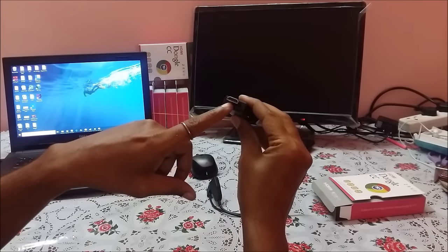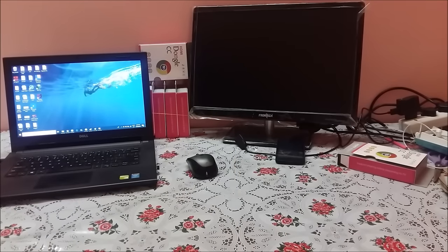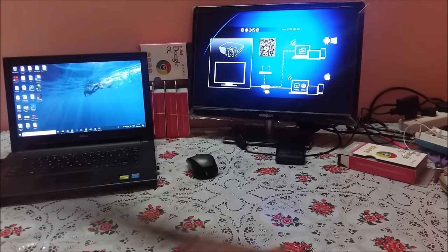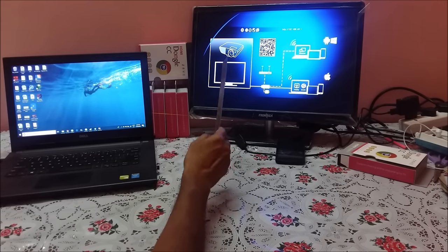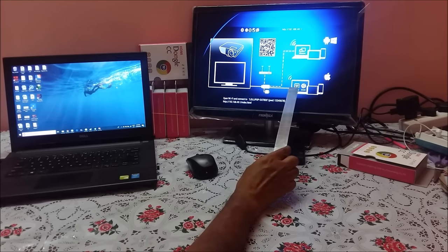This dongle goes to the HDMI port of your TV. Let me connect and come back. So I have connected the Anycast dongle to my TV, and if you see this line, it goes to two places.